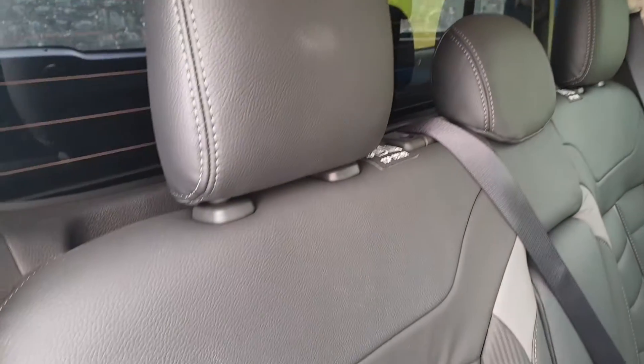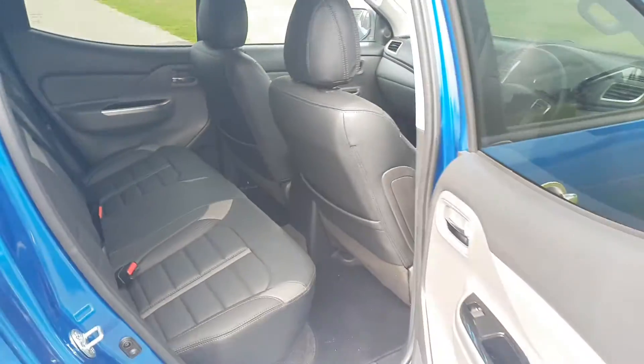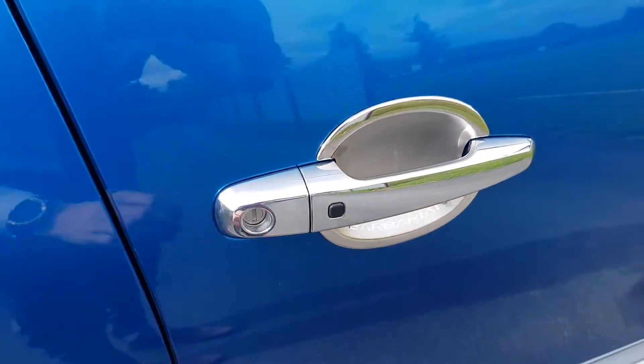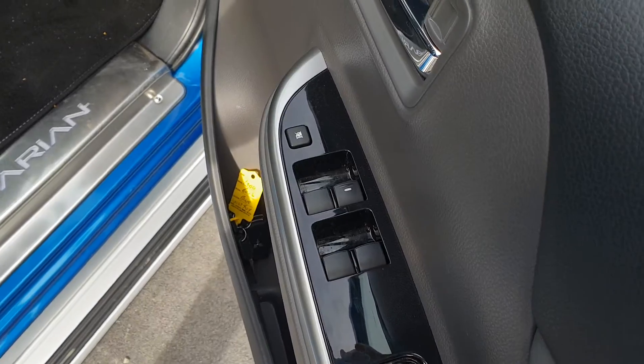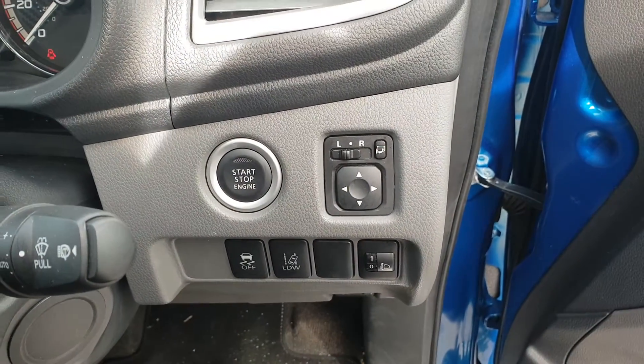You've got black leather interior throughout with white stitching and slight blue ambient lights. There's keyless entry on the door, electric windows, and just inside next to your stop-start engine button you've got your electric wing mirrors.